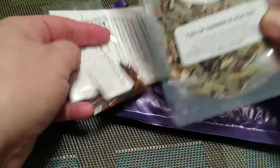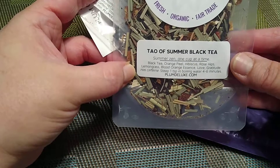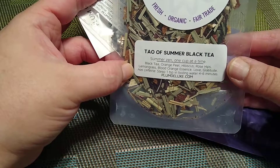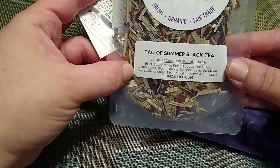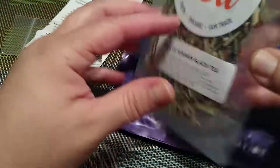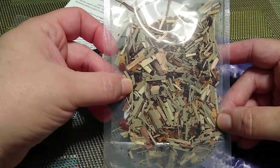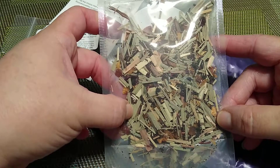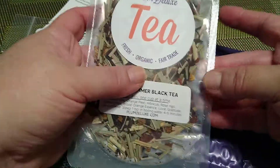So first thing that I see here is the Towel of Summer black tea, and it looks like it has black tea, orange peel, hibiscus, rose hips, lemongrass, blood orange essence, love, and gratitude. It does have caffeine and you steep one teaspoon in boiling water for four to six minutes. I've never had this before and you get about this much — usually roughly six to eight cups depending on the size. I can see it's very abundant in lemongrass so I'm gonna like this. I really like lemongrass so I'm looking forward to this one already.